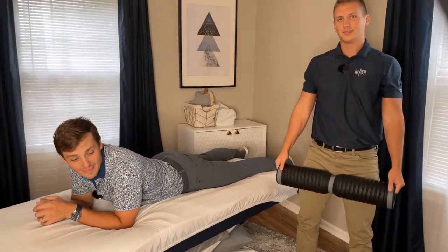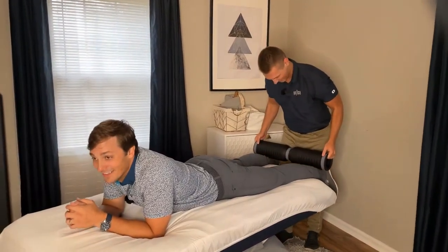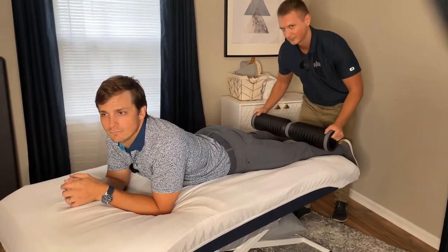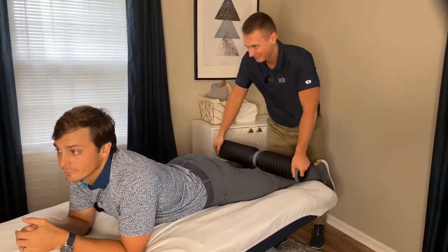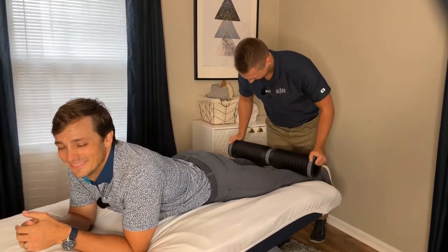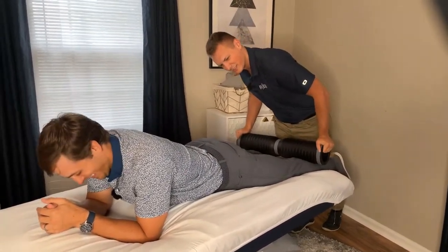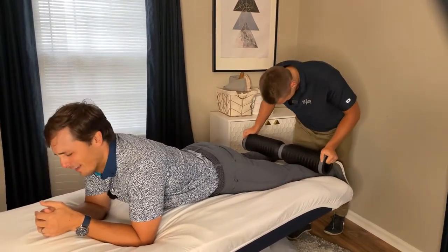Next up is RJ. Me smash calf. Oh shit. How you feeling? Pretty good. Oh, what's this on the right? I'm sweating. Oh f**k.